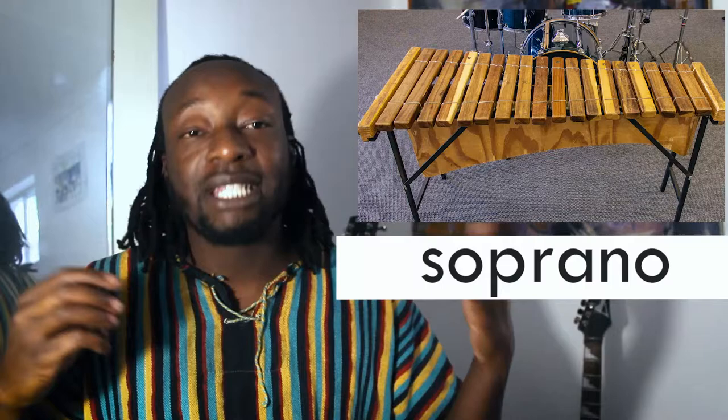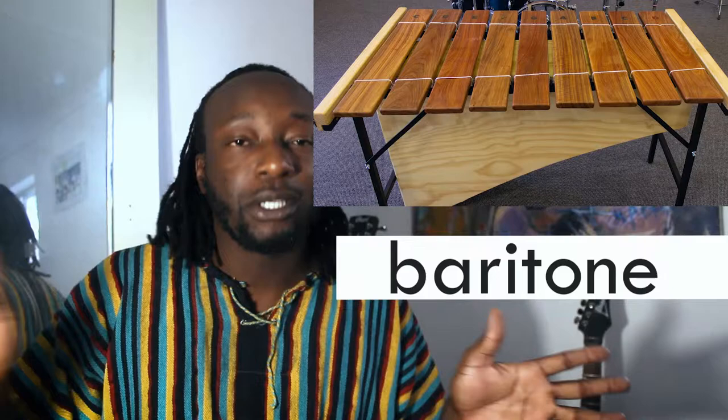It starts with the smallest, which is the piccolo. Then it goes to the soprano, the second smallest. Then it goes to the tenor. And then the baritone, the biggest. There's also one bigger than that, but baritone for now.